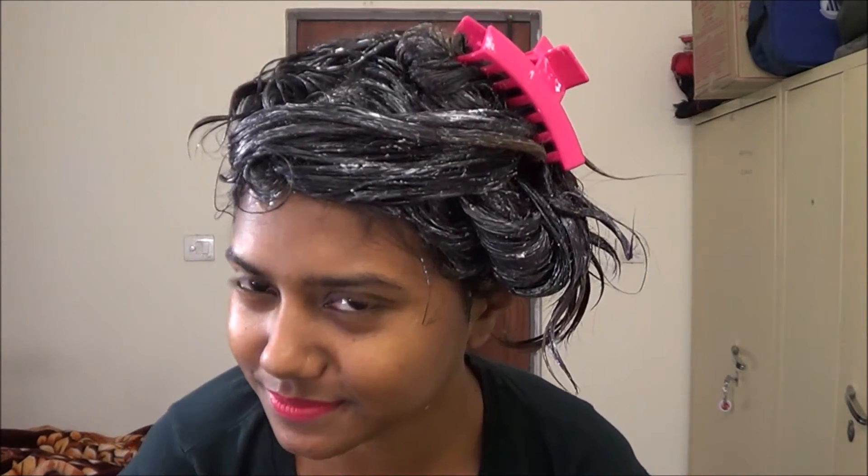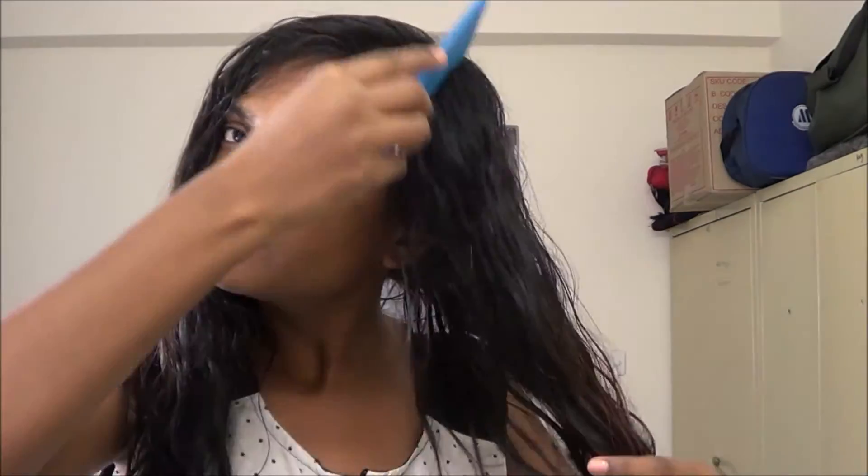After applying, clip all your hair up and leave it for some time. After about half an hour you can take a shower and wash your hair with whatever shampoo you normally use.